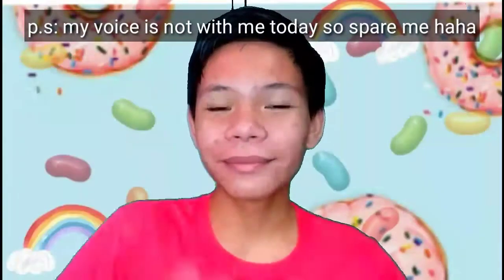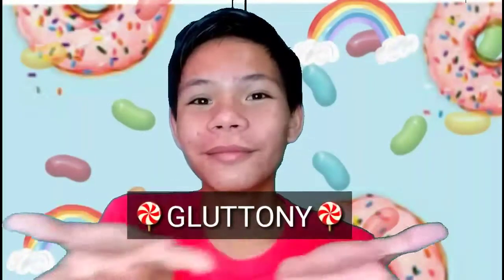Hi mga kamaradas, welcome back to my YouTube channel! So for today's video, I'm going to be doing a voiceover and I'm going to do a makeup look which is inspired by Gluttony.